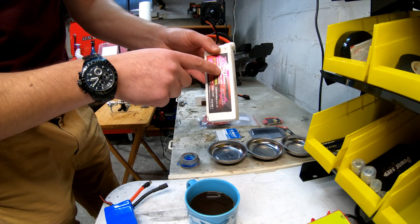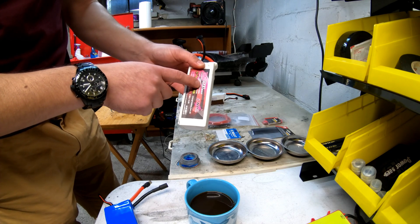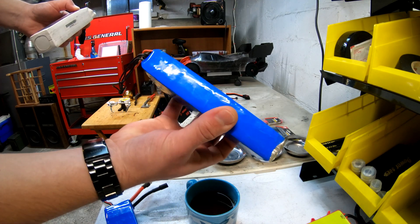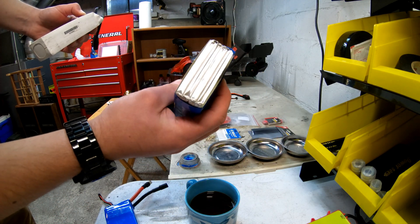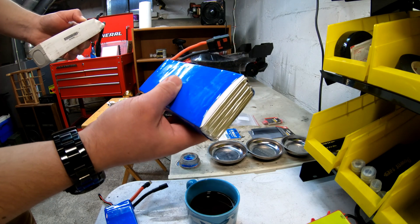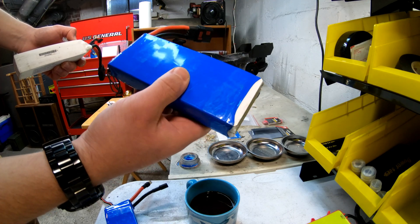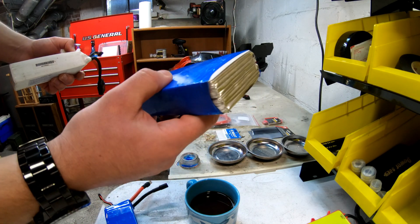They have 6000s. Until I started running parallels, I didn't really mess with 5000s — I always had 6000s like this one. This is a 70C CNHL lipo, and when you weigh it, it's kind of on the heavy side of things as far as the MAH is concerned.